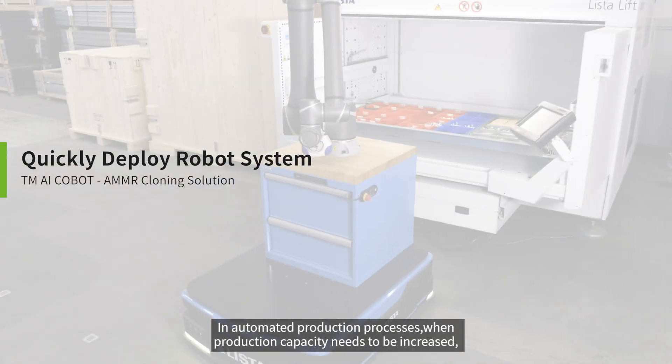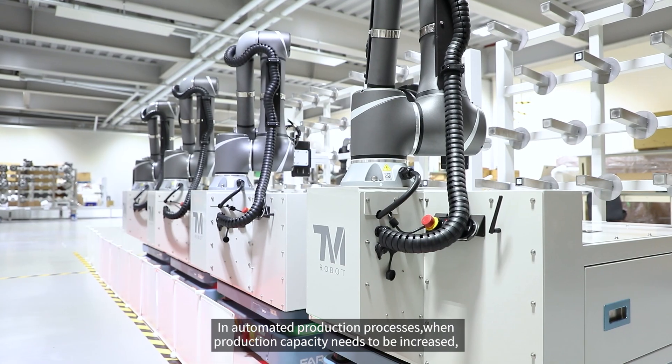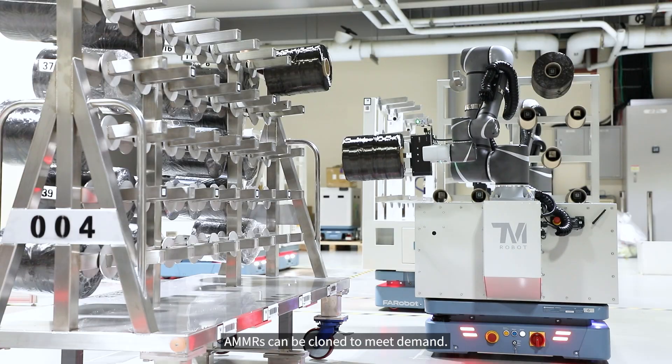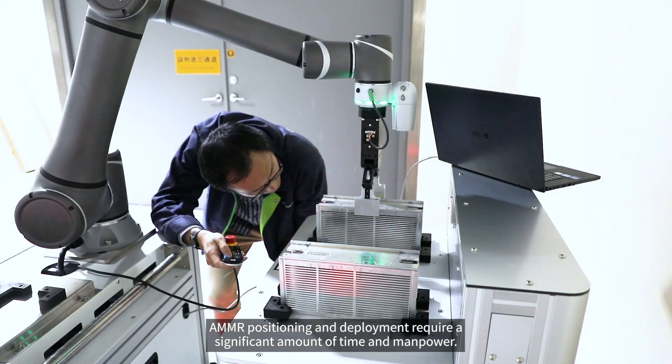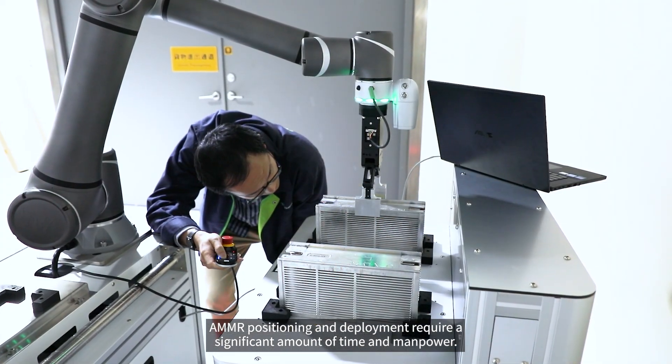In automated production processes, when production capacity needs to be increased, AMRs can be cloned to meet demand. However, AMMR positioning and deployment require a significant amount of time and manpower.